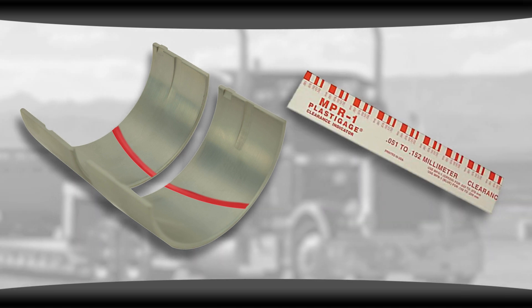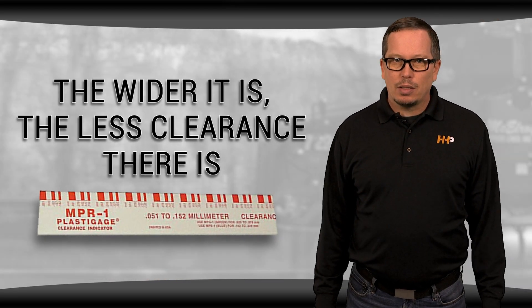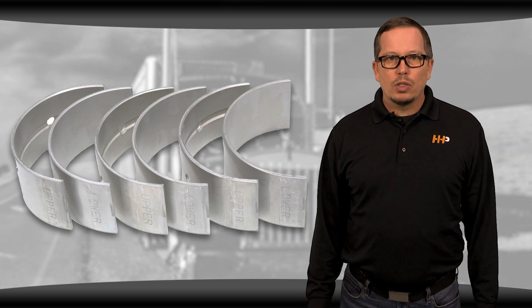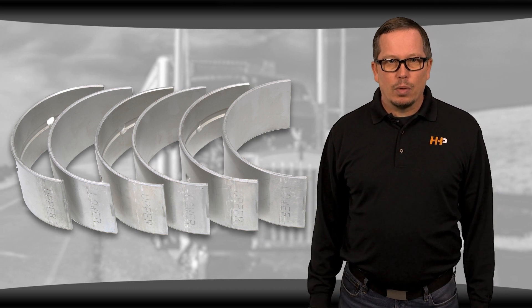When you take it apart, you measure how wide the plastic has squished — the wider it is, the less clearance there is. If you don't measure your oil clearance, you run the risk of putting the wrong size bearings in your engine. This can also lead to excessive oil clearance and problems in your N14 down the road.